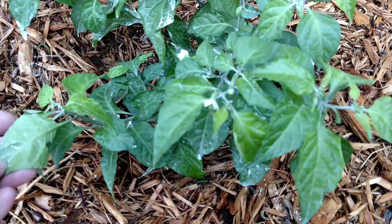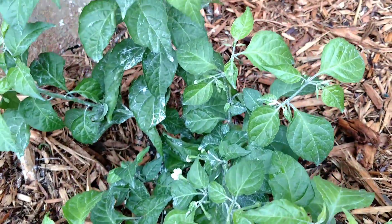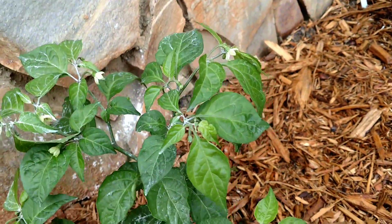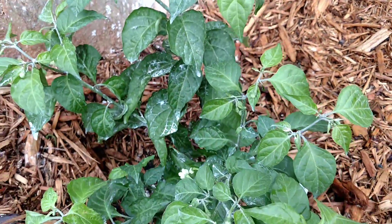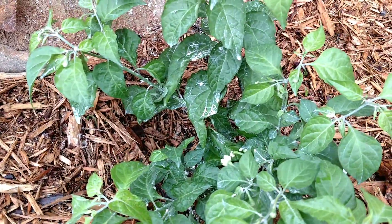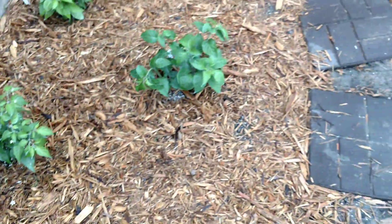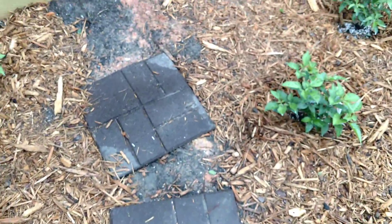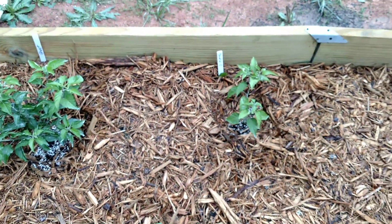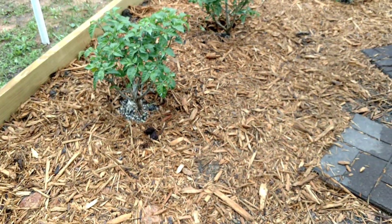What the neem oil does is it disrupts the breeding pattern of the aphids. And the soap gets in so they can't breathe through their skin. And the neem oil also gets rid of some diseases and infections.